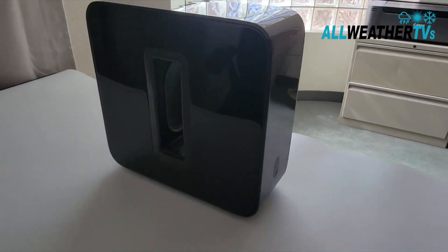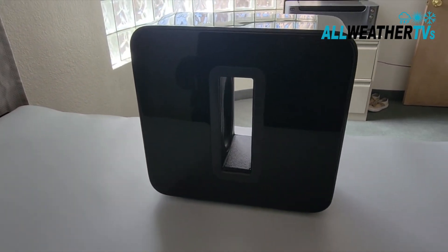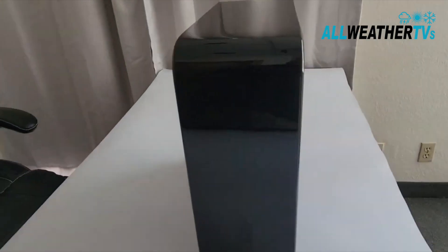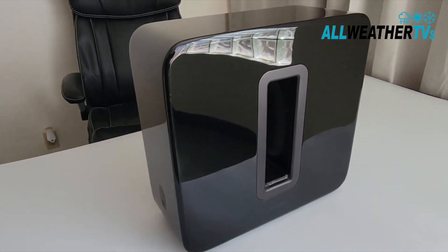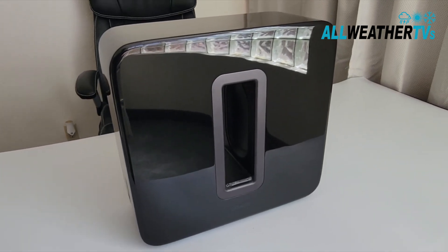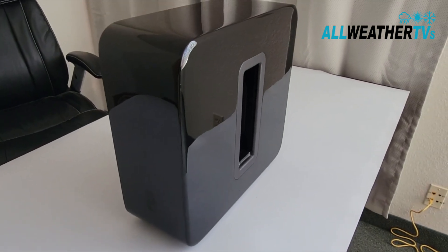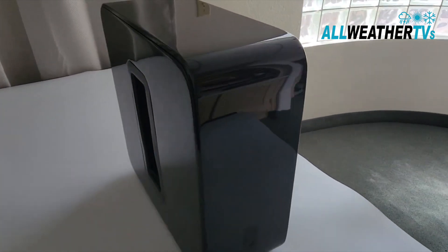All of our outdoor Sonos products by H2O Block come with a two-year warranty through H2O Block, and right now we're actually one of the only people in the world that sells these weatherproof Sonos subs. If you want to check them out and add one to your backyard system, head over to our website at allweatherTVs.com. We'll see you in the next video.